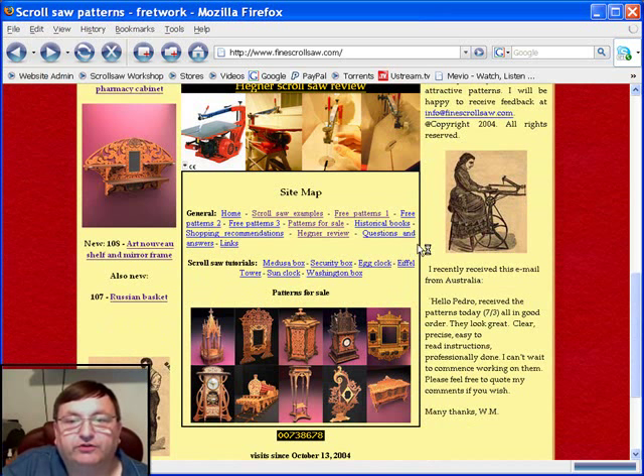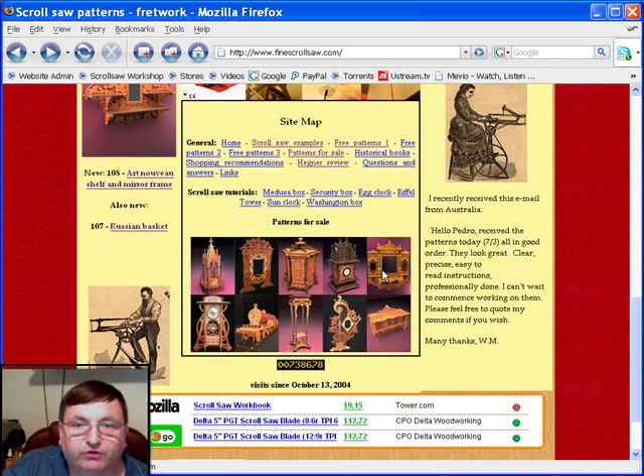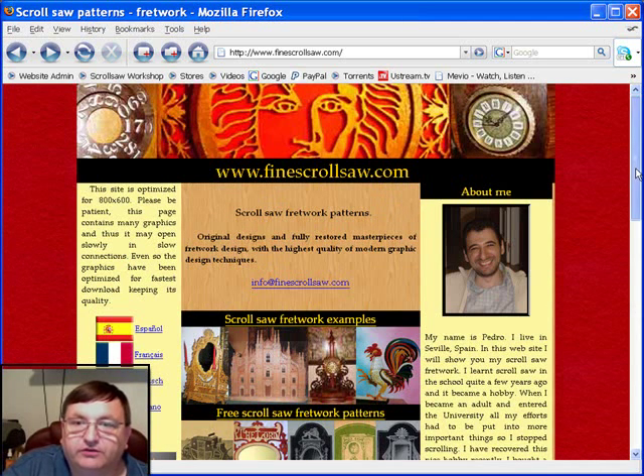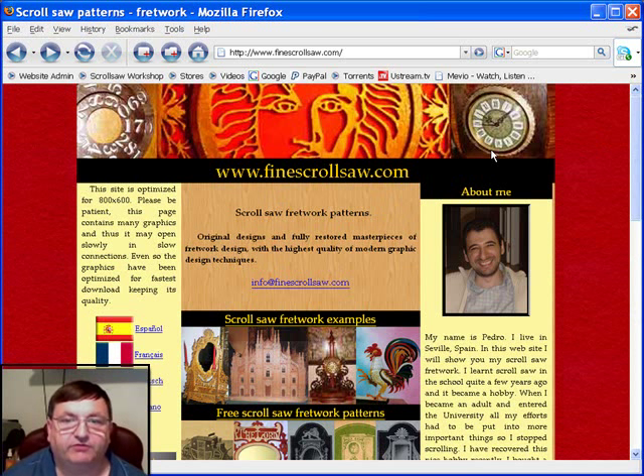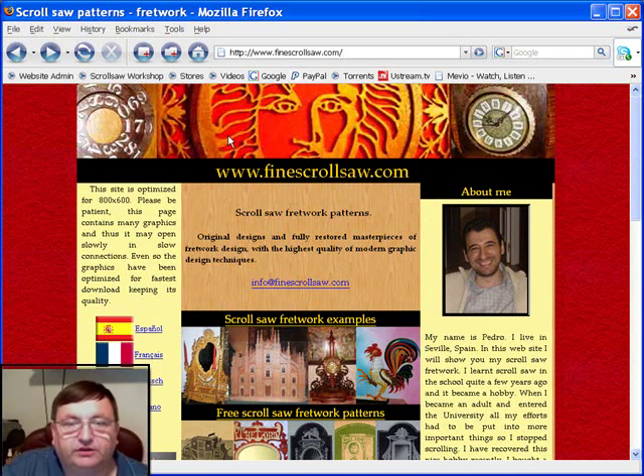He has a site map where he shows all the different free patterns, his patterns for sale, historical books, shopping recommendations, questions and answers, and links. Just about everything that you would want to enjoy in scroll saw is here on Pedro's site. If you're interested in intricate fretwork type patterns, Pedro's site is one of the best I've found on the web. Please stop by and drop him an email — tell him how much you appreciate his work. I go and study the free patterns just to improve my own fretwork designing capabilities, so it's been a gold mine for me. The URL is www.findscrollsaw.com — stop by, drop Pedro an email and tell him I sent you. We'll see you next week at the Scroll Saw Workshop.